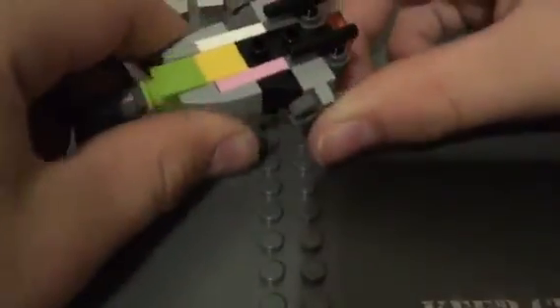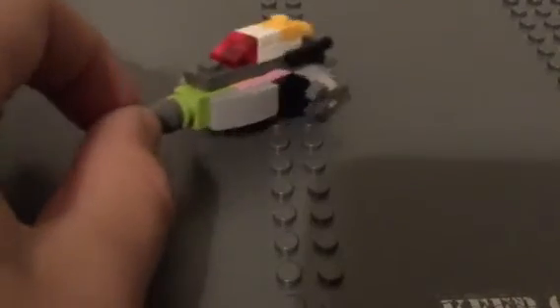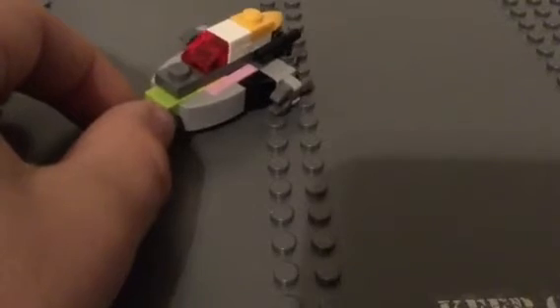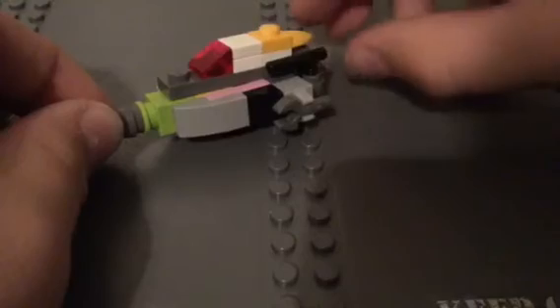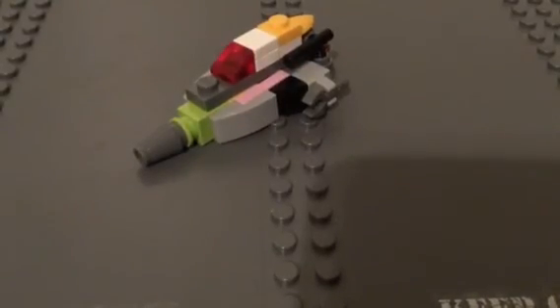And your spaceship is almost complete. Put this piece on the back, and then your compartment up front. And there's your custom mini Lego spaceship! I hope you enjoyed the video. Please like this video and subscribe if you're new, and comment what you thought about this spaceship. See you in the next video. Goodbye!